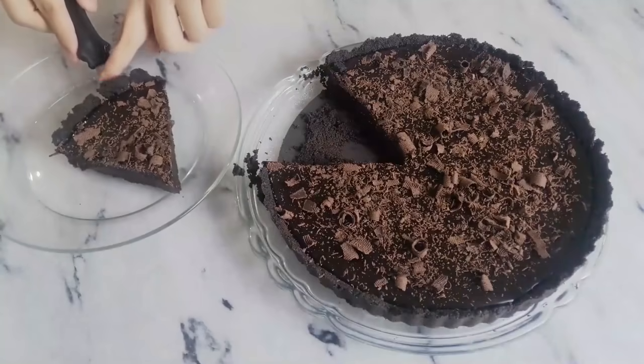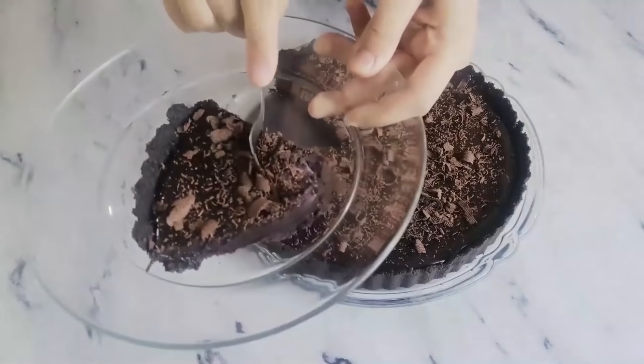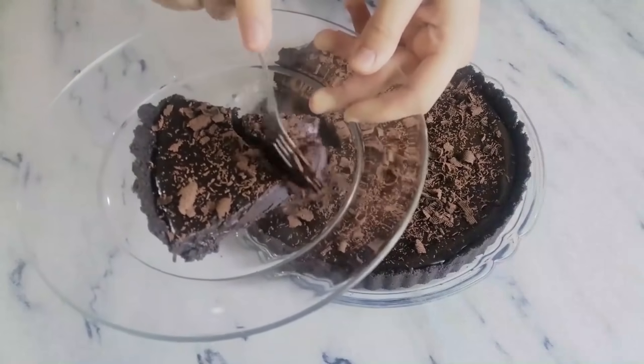Then cut yourself a beautiful tart slice. I know I say this a lot, but you really need to try this — it's so good.